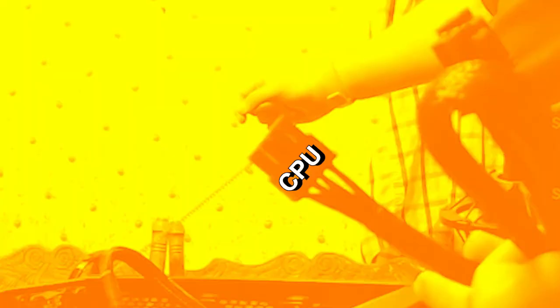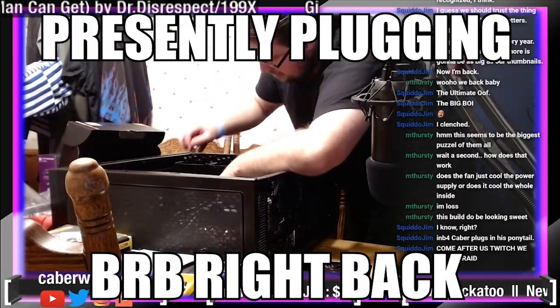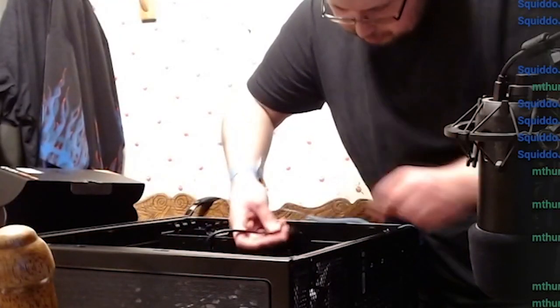Remember that CPU cable? Well, I got it backwards. These are the front IO. Here are the smaller ones. Where are we dropping? It's going to be some interesting cable management when we're done.